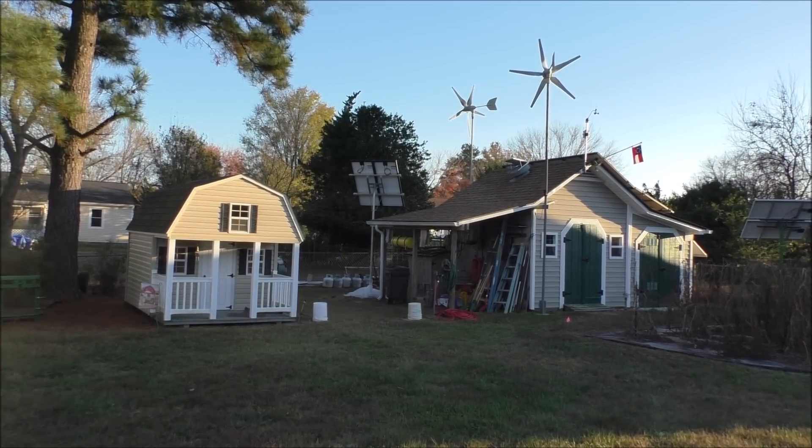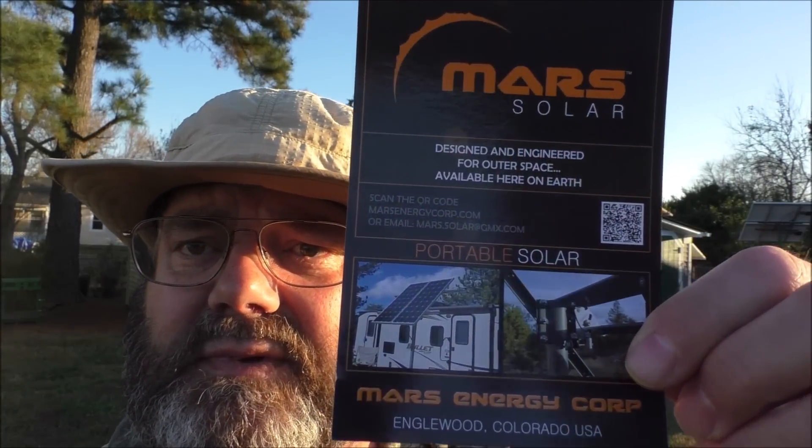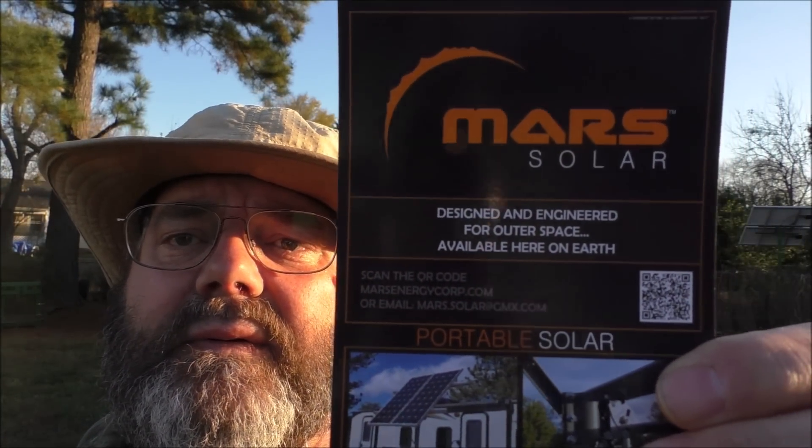We're going to wrap this video up. We'll do some updates in the future. Mars Solar — there's the website, Mars Energy Corporation, Mars Solar. Thank you for watching the video. Please subscribe, God bless, and Semper Fi. Remember, mention my name if you want a racking system and you get 10% off. Thank you for watching, y'all take care, bye bye.